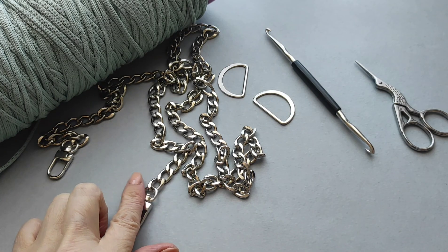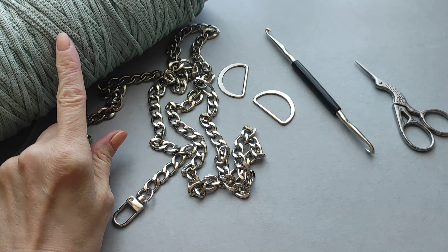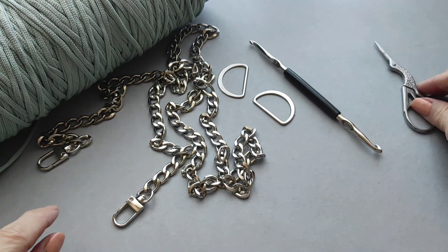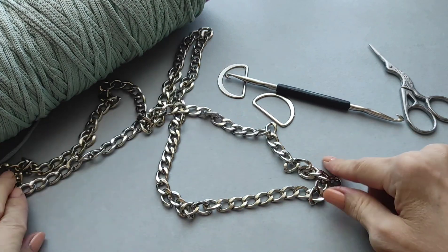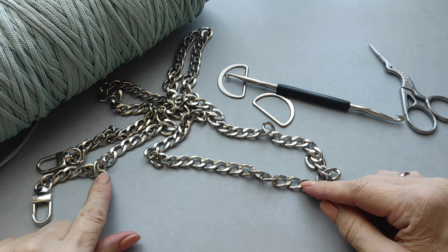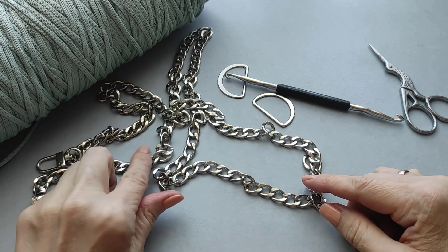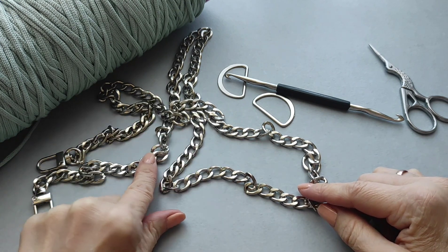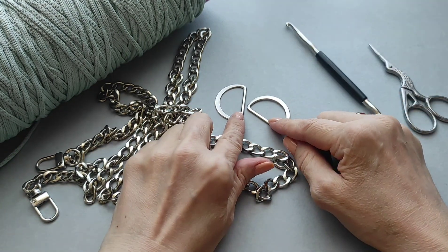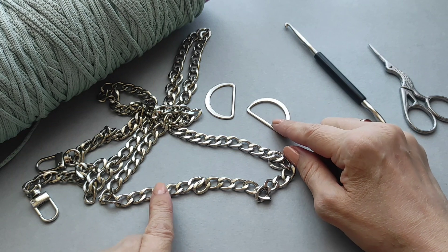Для вязания сумки нам понадобится пряжа — полиэфирный шнур, крючок, ножницы, ручка для сумки. Можно цепочку, вот как я выбрала, либо можно тканевую ручку. Очень много вариантов на Вайлдберис есть, посмотрите, поищите. И вот такие два полукольца для того, чтобы закреплять ручку.